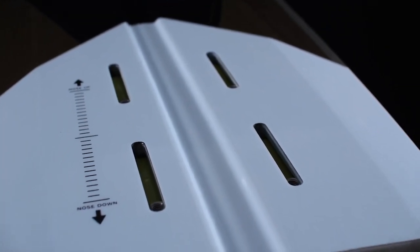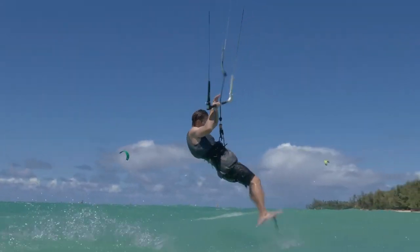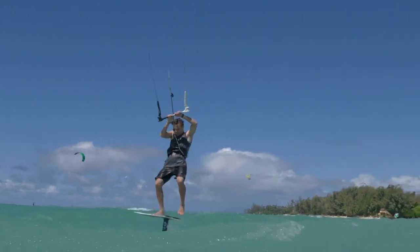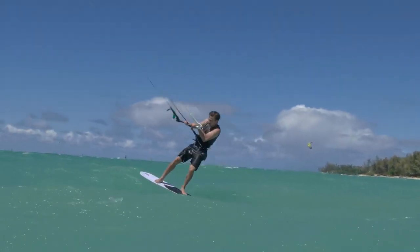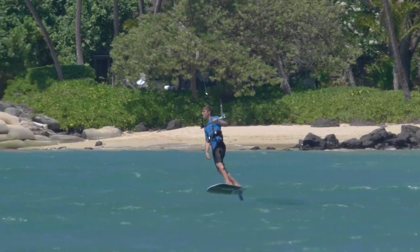The bottom shape on that thing is super interesting, and the geometric stringer — the channel that you have down the center — has kind of a dual purpose as well. Because it mirrors up on top, it creates a little ridge, so when you're riding strapless on that board, you've got something to lock your feet into and you know exactly where the center line is. You can focus on enjoying the view instead of figuring out where your feet are.